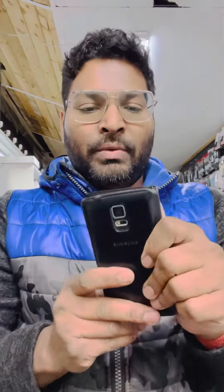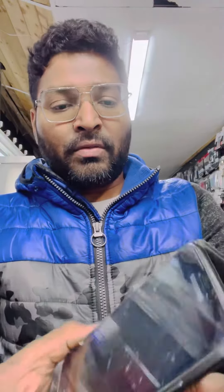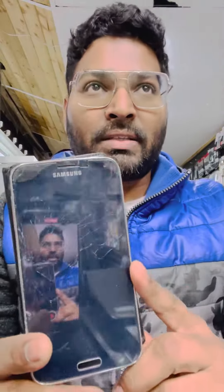Hello guys, welcome back to my channel. Today in this video I will show you how to reset Samsung S4, S5, S6, S7. Right now I have a customer who forgot the password on Samsung Galaxy S5.